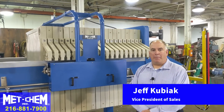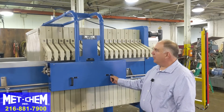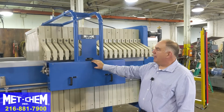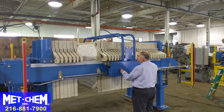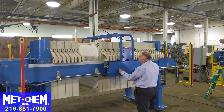Hello, I'm Jeff Kubiak with METCHEM and this is the METCHEM semi-automatic plate shifter. It's recommended for filter presses of 800 millimeter filter plate size or larger, and it allows one person to easily shift the plates, dump the sludge, make a quick inspection of the sludge area, the cloths, O-rings, and move on.